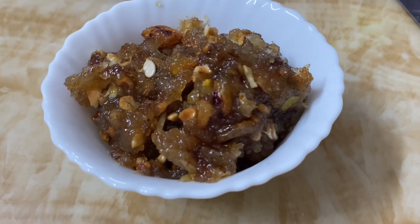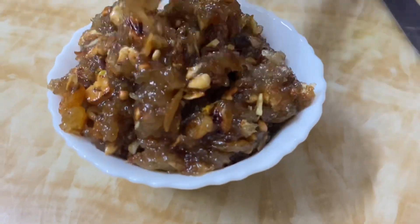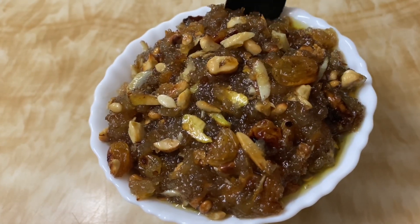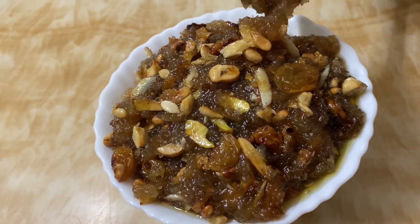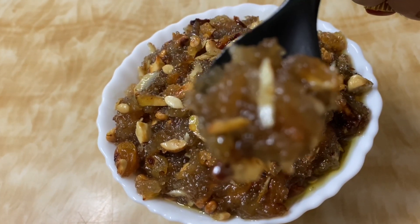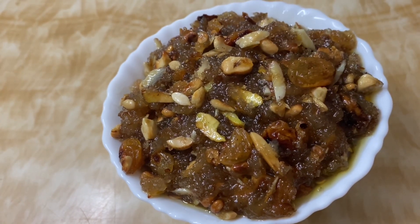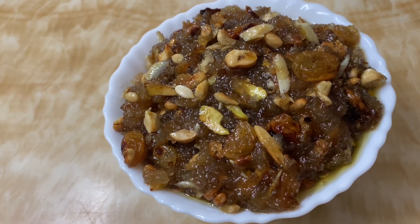We have to serve it on this plate. Wow! It has a very sweet smell and a very good smell. Using dry fruits gives it a little bit of crunchiness and it will be very tasty. The ingredients in Bread Halwa are just 3: sugar, bread, and dry fruits. Dry fruits are optional — you can use just sugar and bread. I am going to taste it — it is very tasty, it is the sweetest recipe.